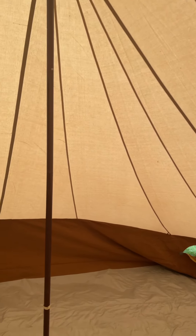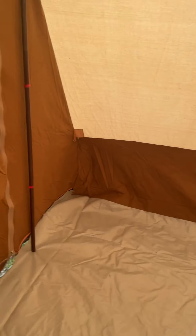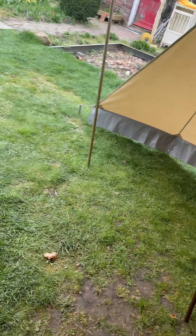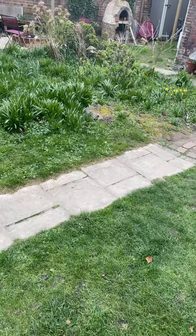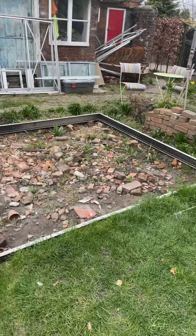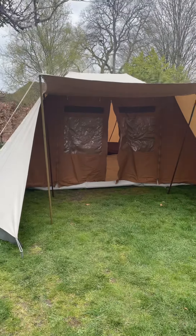We'll have a walk around outside. This came without any zips on the front — they were an option for attaching awnings and wings — so I've managed to fix some up but they are not zipped on.